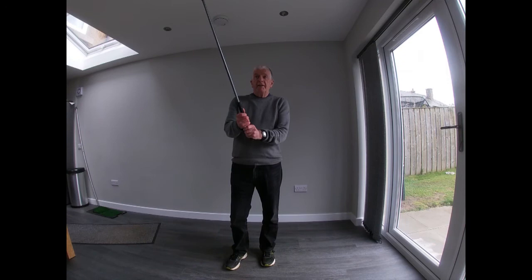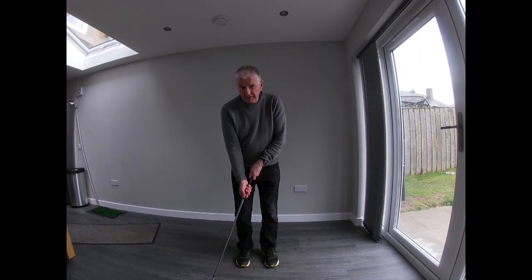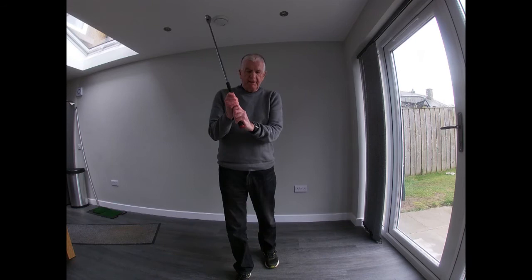Now the second part of the grip: the hands. The hands should be together. Some young kids might want to play like a hockey shot, but sooner or later you want to get the hands together.